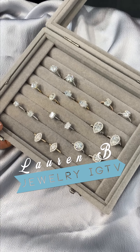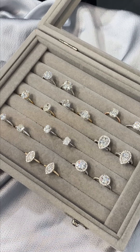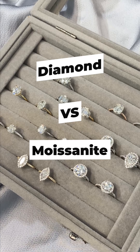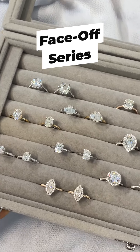Welcome back to Lauren B IGTV. One of the most common questions we get from our clients is if our designs can be made for a different center stone. A lot of the times the engagement rings are shown on Instagram or on our website in either the diamond or moissanite section, but the designs are interchangeable, so you can definitely make any of them with the center stone of your choice.